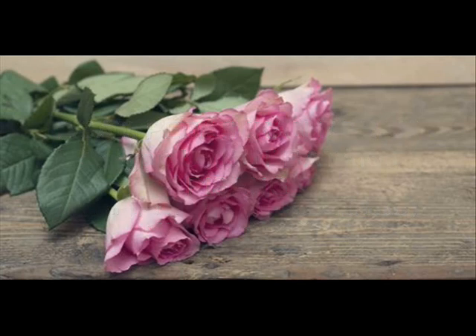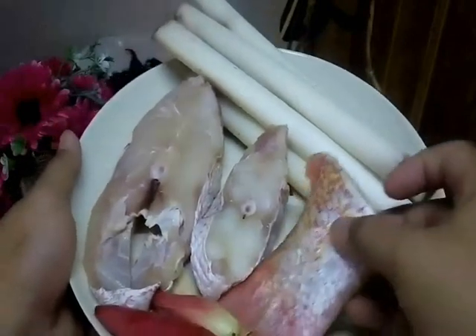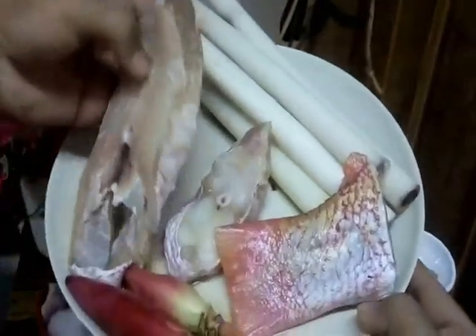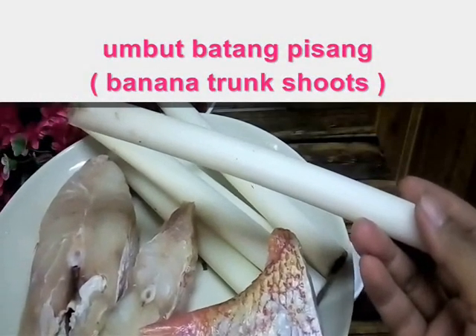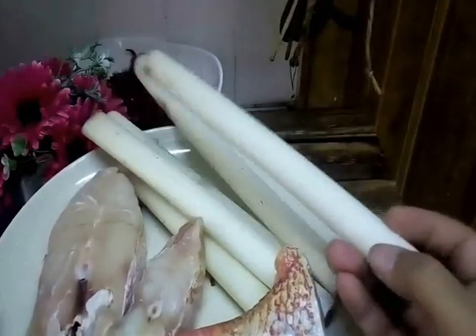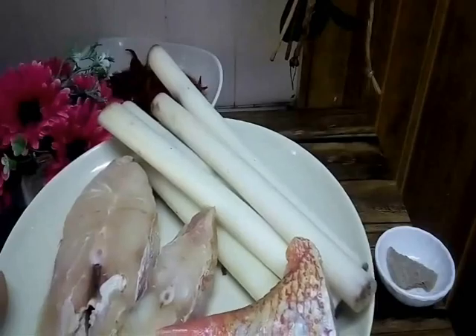Let me check the ingredients. Bila kita nak masak asam pedas, mesti kena ada ikan. I'm using red snapper — ikan merah. I beli tiga ketur je, makan berdua je cukup lah. And this one is umbut pisang ataupun batang pisang punya umbut yang I tunjuk tadi bagaimana cara nak dapatkannya. Kita punya umbut secukupnya — this one is a banana shoot trunk.